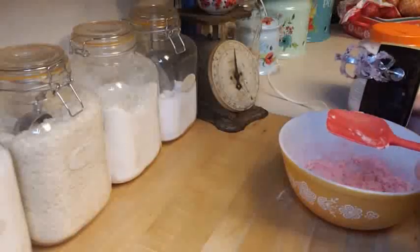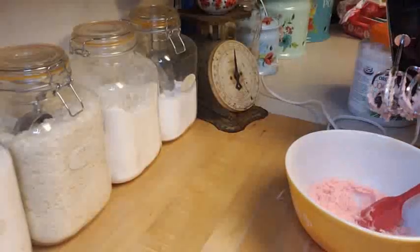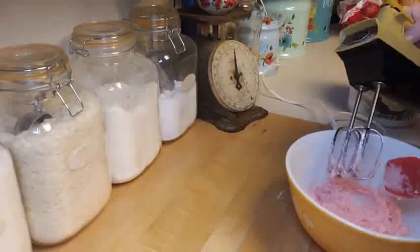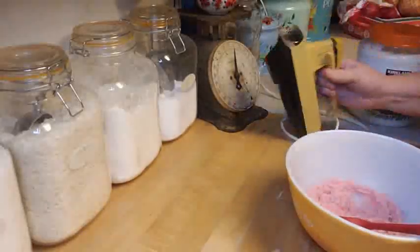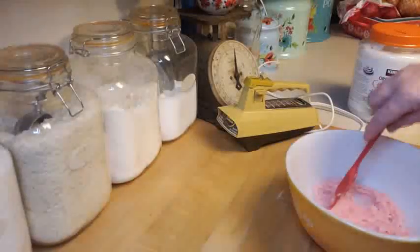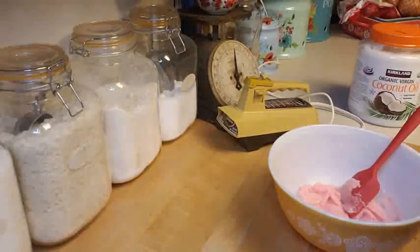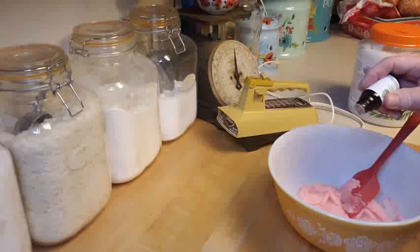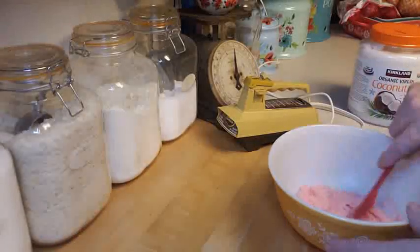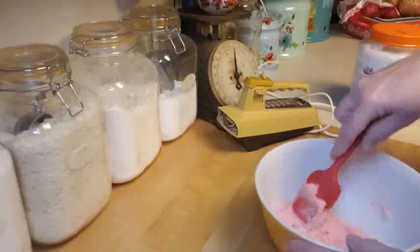Let me scrape off the sides and make sure all that sugar is mixed in. I love my old hand mixer — this is such an oldie, you can tell by the color of it, it's from like the 70s! Now I'm going to take about four or five drops of peppermint oil and mix that in: one, two, three, four, five — one more for good measure. I love the smell of peppermint, and spearmint is really good too!